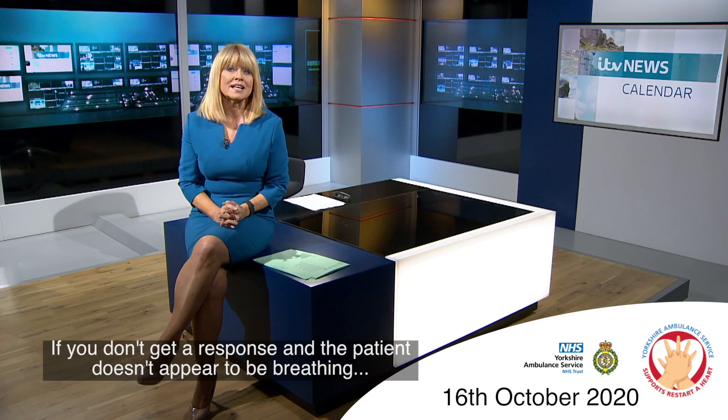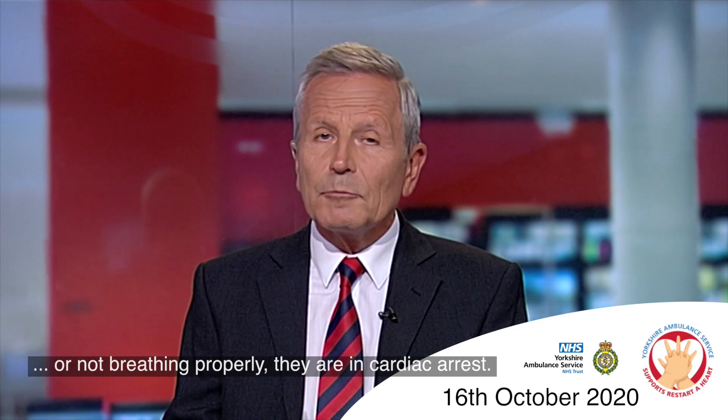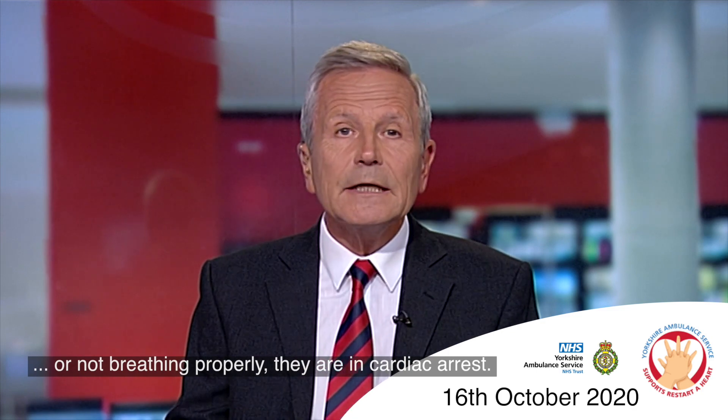If you don't get a response and the patient doesn't appear to be breathing, or not breathing properly, they are in a cardiac arrest.